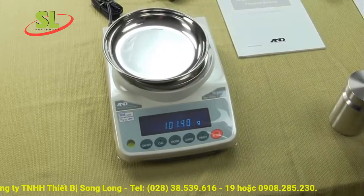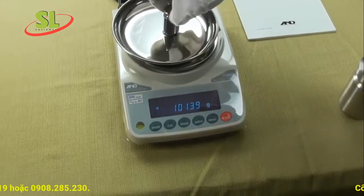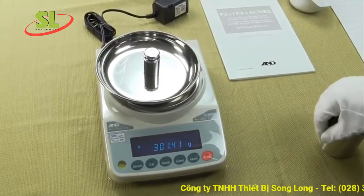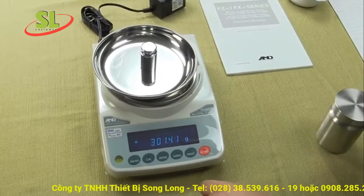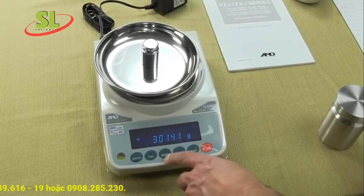This balance weighs up to 5200 grams by a hundredth of a gram. You can see the balance has a nice blue vacuum fluorescent display, and you can weigh in multiple weigh modes simply by pressing the mode key.